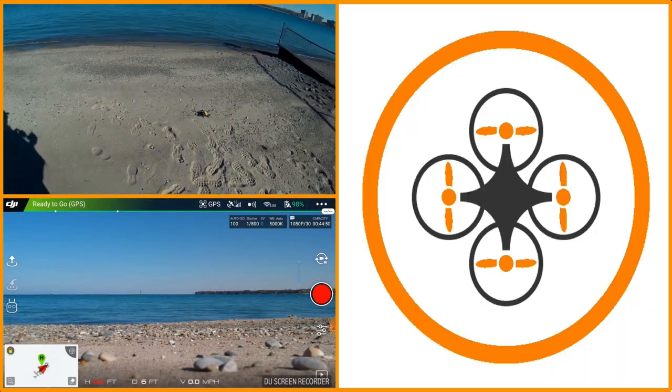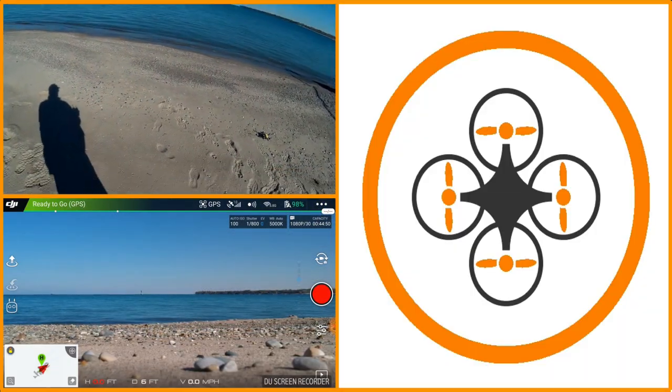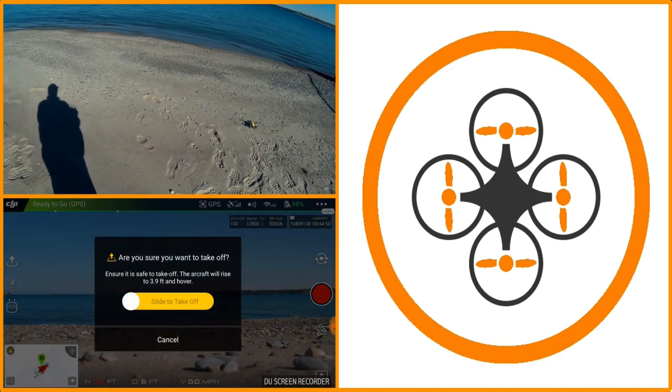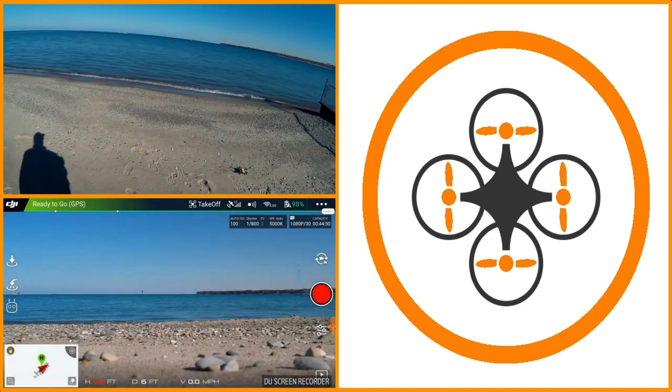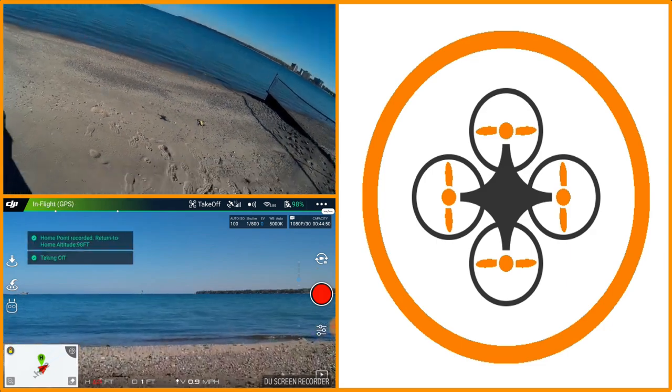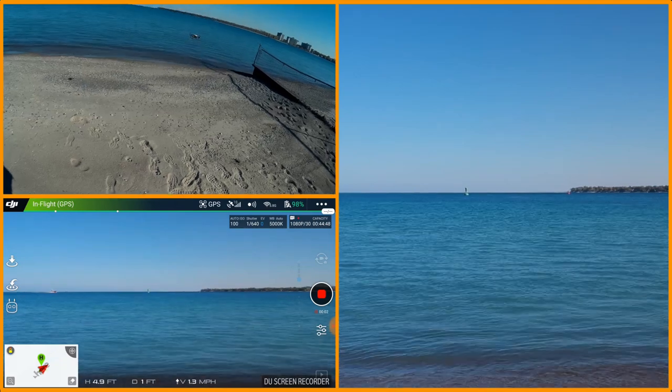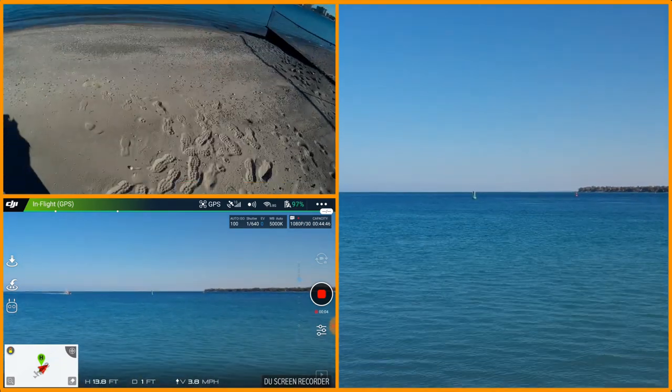Welcome to this episode from diy3dtech.com. We're out here on the lake and we've got a small coast guard cruiser coming down, so we're going to put the drone up in the air and get some video. We've already checked hover, so we're good to go.